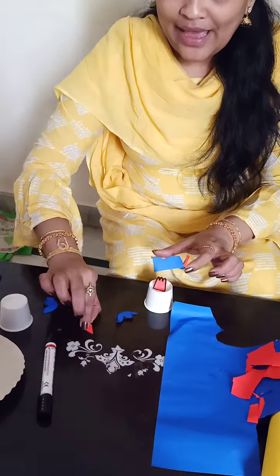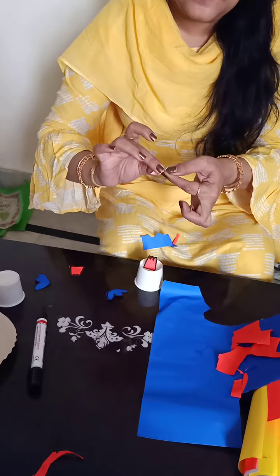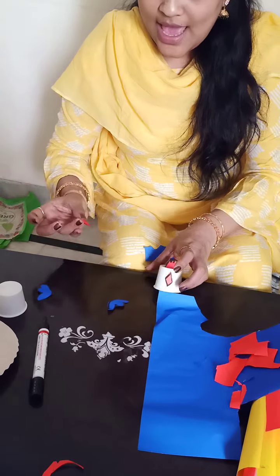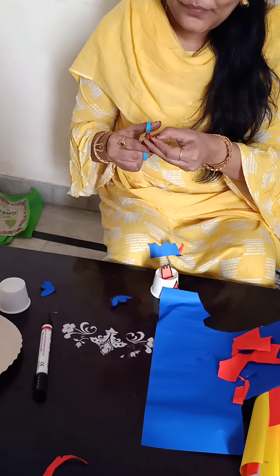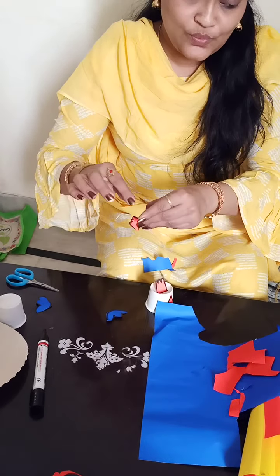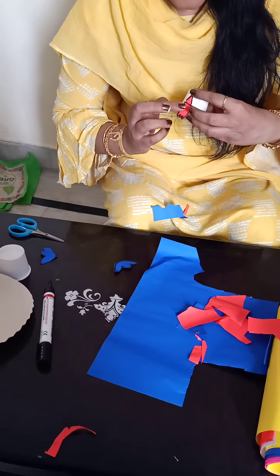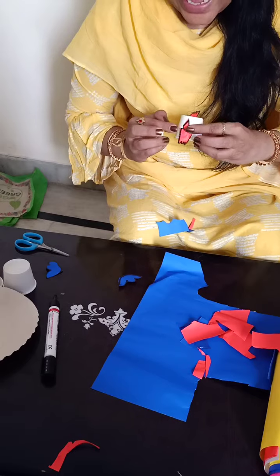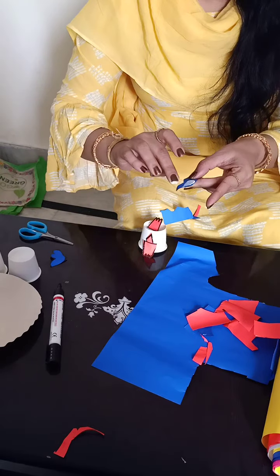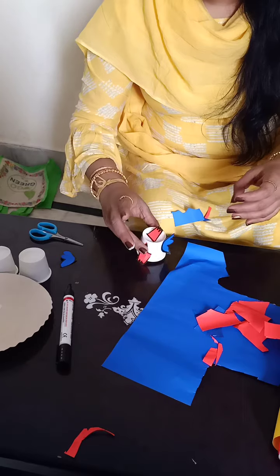Now the second one — the diamond shape we have taken, children — that you have to pour fevicol at back and stick it at the center. And this one, pour fevicol for this also and stick it down, attach to the diamond, stick it down. And two ears — we have drawn the ears — that also you pour fevicol and paste it to both the sides.